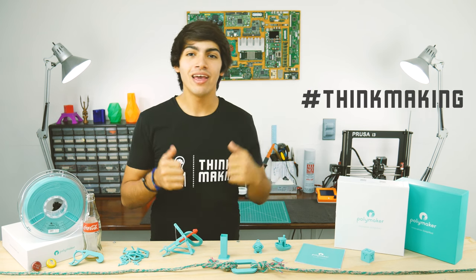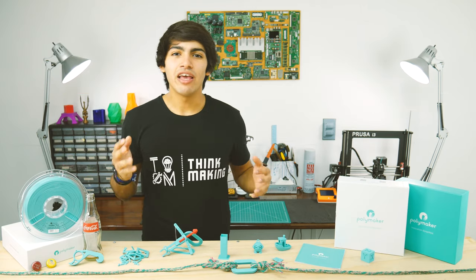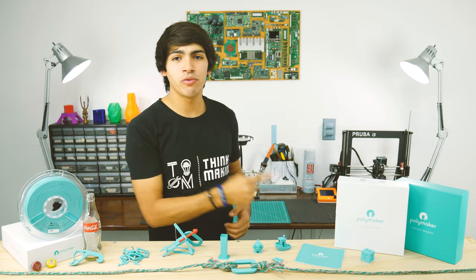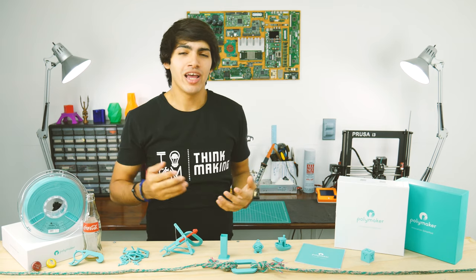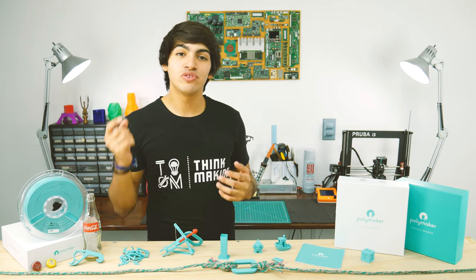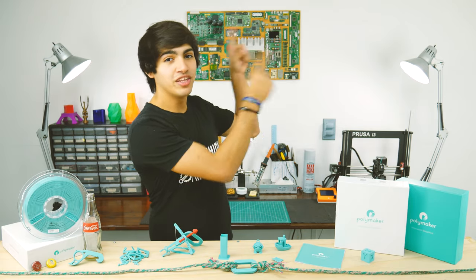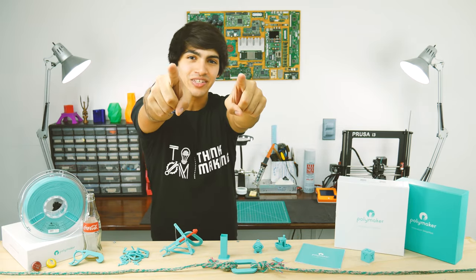Remember to tag ThinkMaking on Instagram or Twitter to get a chance to get your creations featured. If you enjoyed this video, go ahead and smash that like button and consider supporting me through Patreon or by buying a cool t-shirt in my merch store. If you don't want to miss any of my videos, don't forget to subscribe. Thanks for watching and see you in the next one.